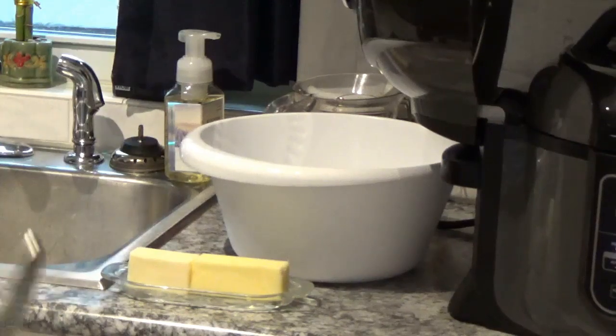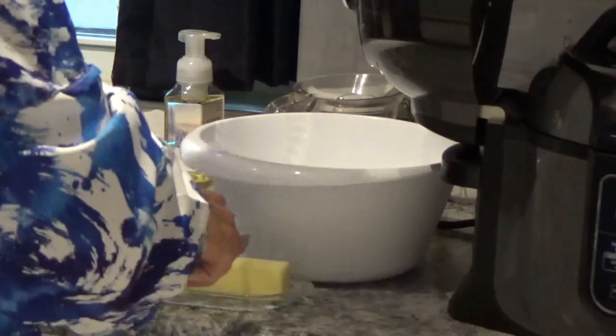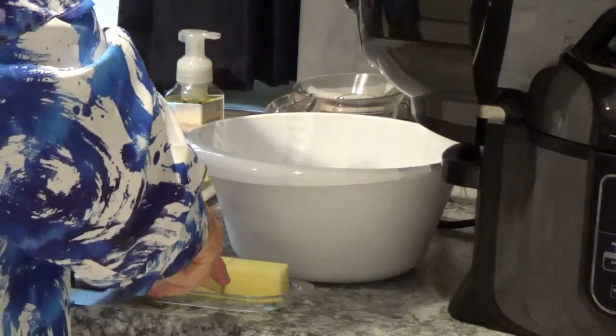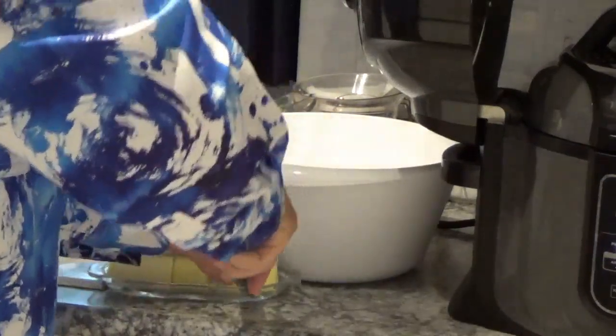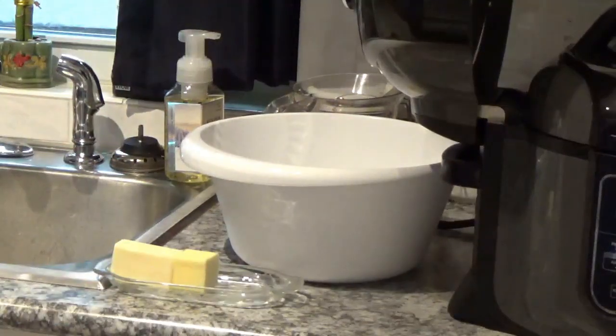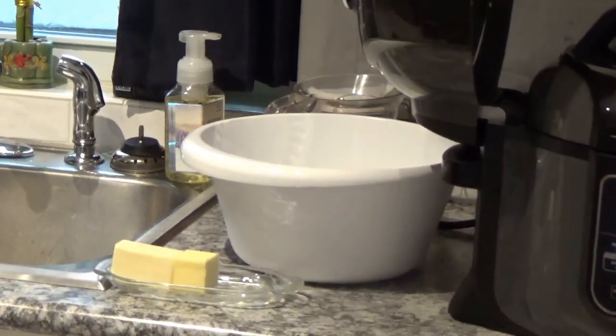In my large mixing bowl here, I'm going to take this pat of butter and put it down in there. I'm going to dump those potatoes in there in a minute. I want that butter to be on the bottom so it can get good and hot and melt and be really good.